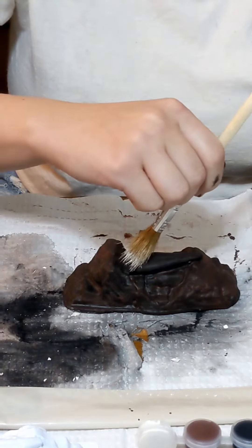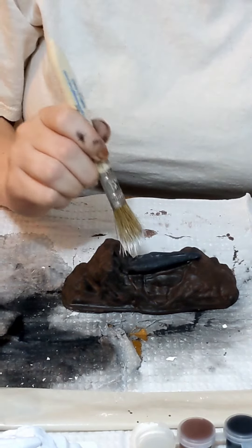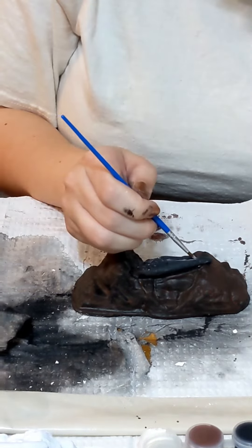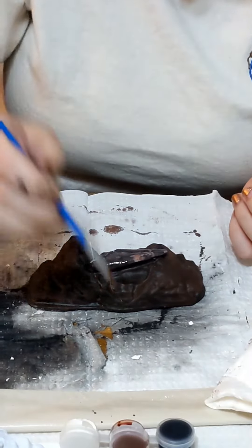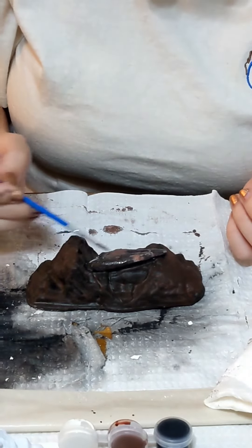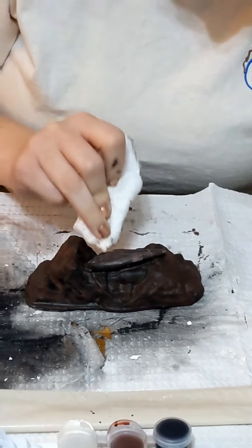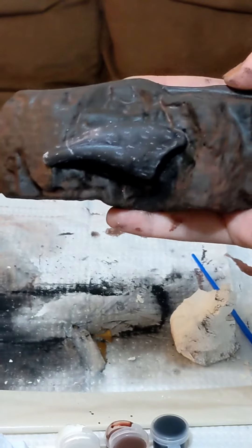After the brown is dry, we want to lightly brush the white on top. The white adds detail and gives it that authentic look. This is just me adding detail to show off the contours of the claw. Then I added just a little bit more brown to kind of blend with the black and make it look more natural. To blend it, I just dabbed with a dry paper towel.